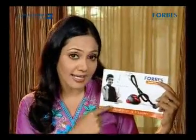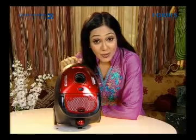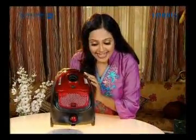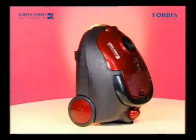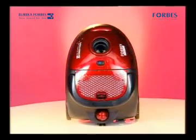Before using it, carefully read the operating and safety instructions and adhere to these every time you use the Trendy Nano. It is not only good looking but equally powerful. It is made of ABS, so it is light and sturdy and also unbreakable. Forbes Trendy Nano comes equipped with a 1000 watt power motor.